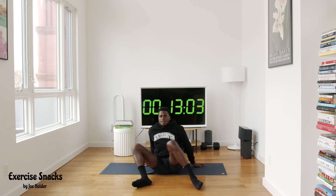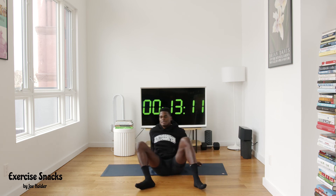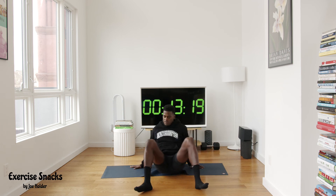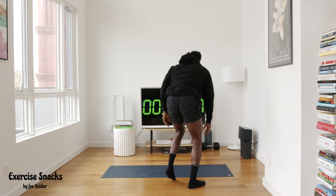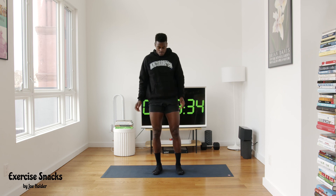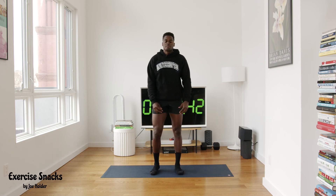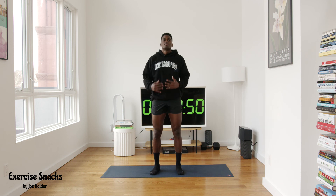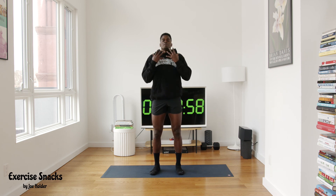We went into overtime today but that's fine — a little extra work never hurt nobody. High five, four, three, two, one — stand on up. Nice easy breath in... nice exhale out. Nice easy breath in... exhale out. Nice easy breath in... exhale out. Strong breath in... strong breath out. One more time — strong breath in... strong breath out.